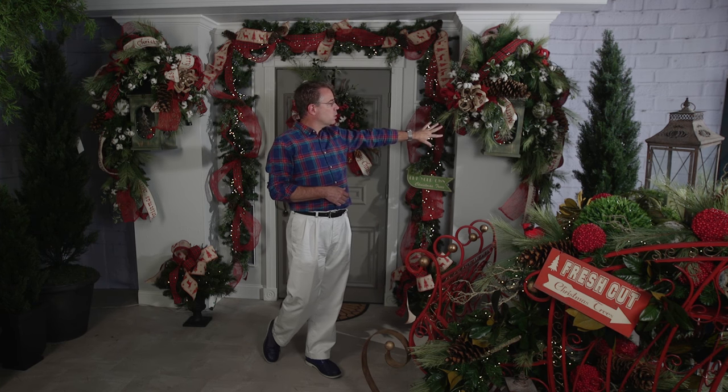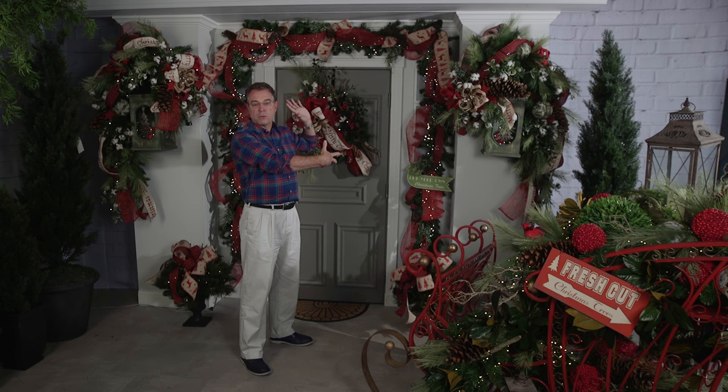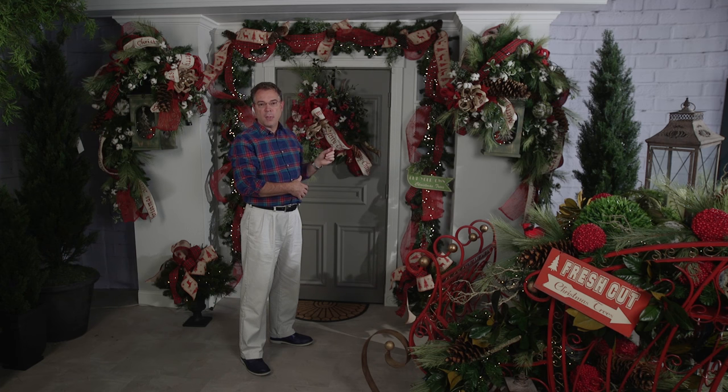We've got teardrops used in a slightly different way, laid over the lanterns themselves or your side lights, so you can see the effect that you get by using them that way as opposed to hanging straight down underneath them.